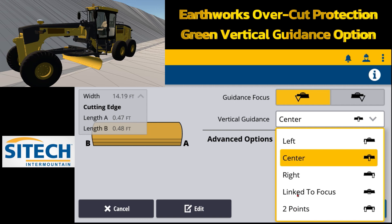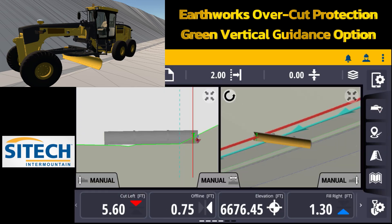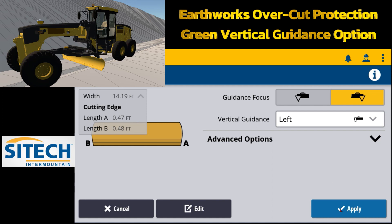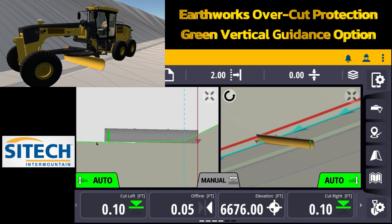If I put it on link to focus and come out to show you — if I leave my caret on the right side, that focus point green controlling line follows my caret, and now I've got a crazy cut and a crazy fill on both sides. So I'm going to go back in and change that to left. If I put it on left and come out, the left means that's where the green controlling line is. But the problem now is if I leave it on the left side and turn my autos on, it's going to average out the grade of the main road and wipe out the sidewalk. So in this scenario it's better to leave the green controlling line in the middle where my sidewalk is.